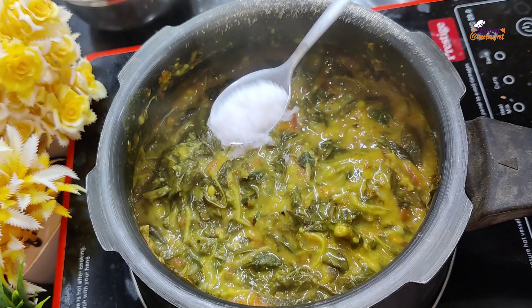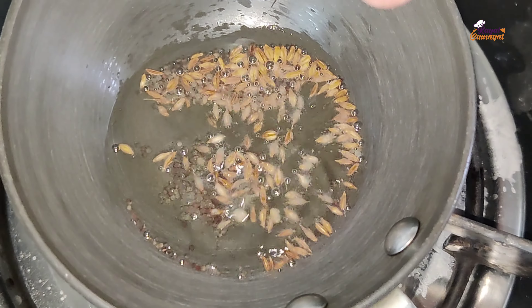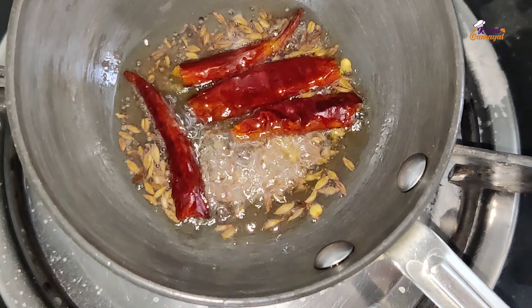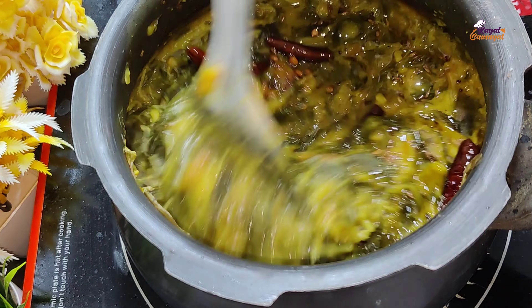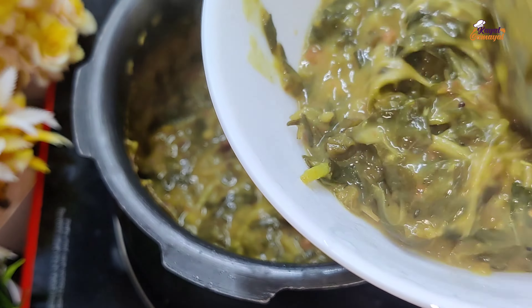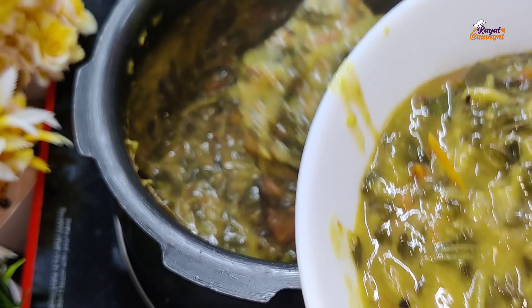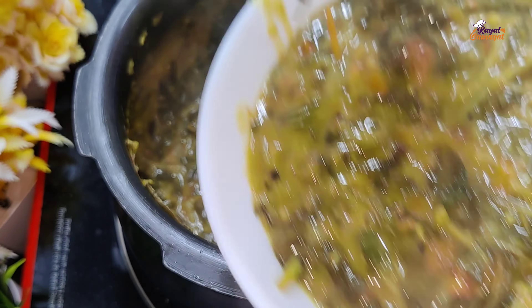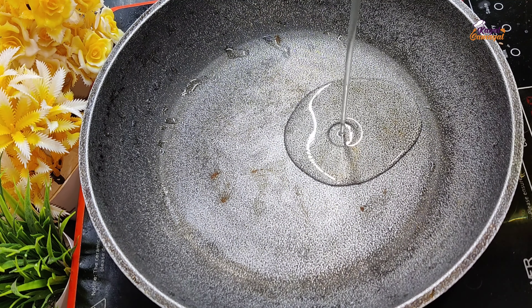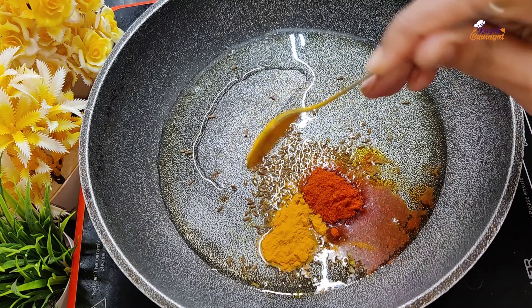Now let's go and add 1 tablespoon. We will mix it in 3-4 cups with a spoon, a little bit. We will mix it in the bowl. I put a toast with a tablespoon.